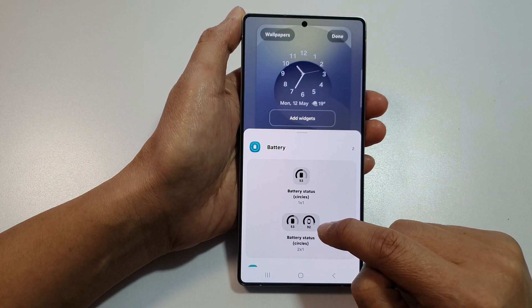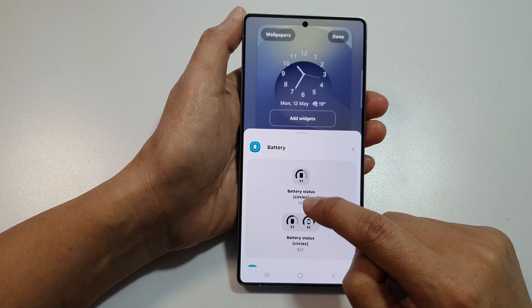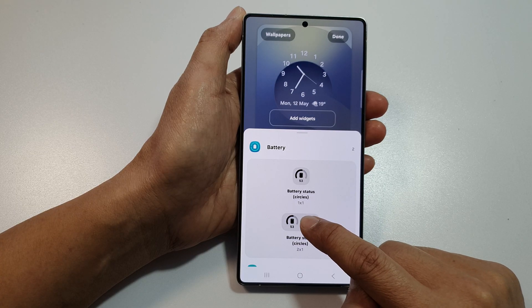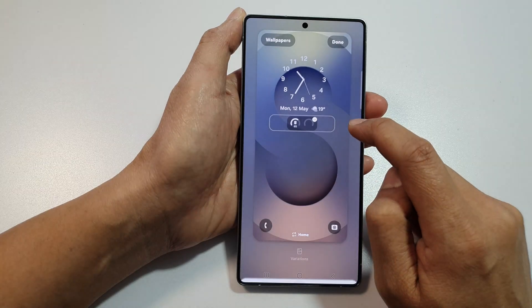So if you only have one device, you can choose the 1x1. Or if you have a phone and a watch, you can add in the 2x1. Tap on that and it will be added to your widget panel at the top.